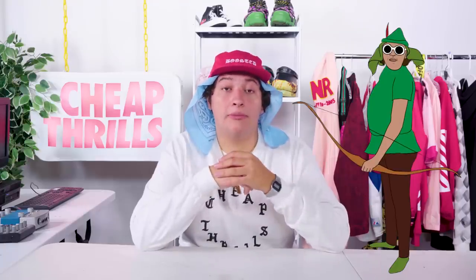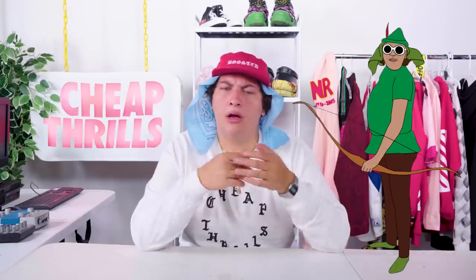Normally, your boy's Robin Hood-ing items that retail at the same prices to begin with and resell for even more. Today, I'm going to show you how to make the legendary, godly, white Cheap Thrills Clout Level Dad Hat — as seen on your boy and countless Cheap Thrills Fam OGs.